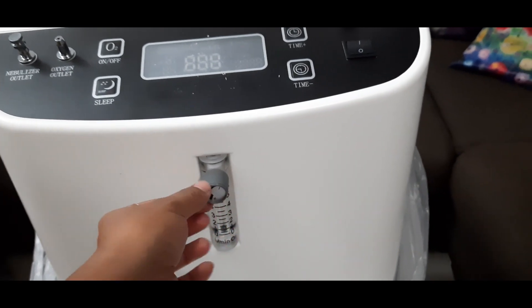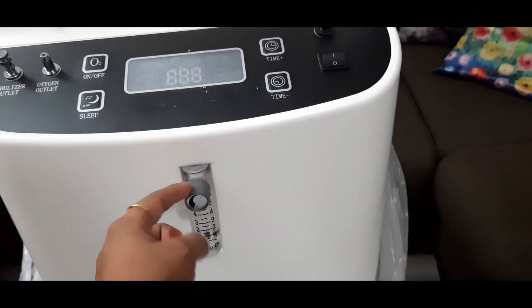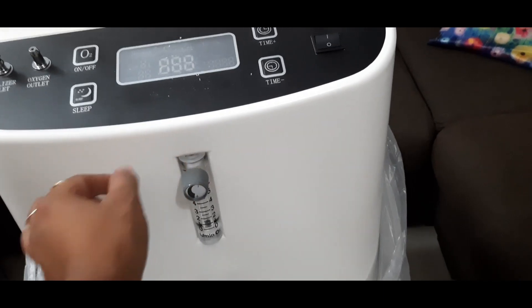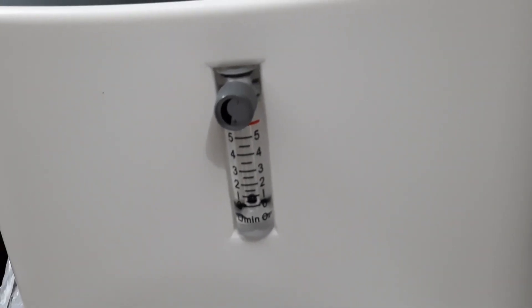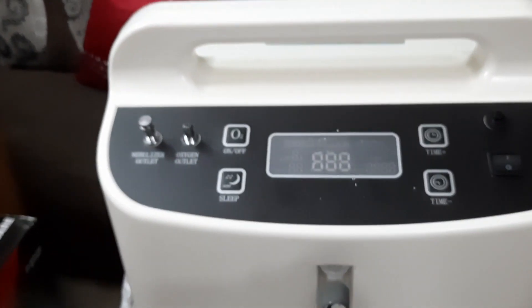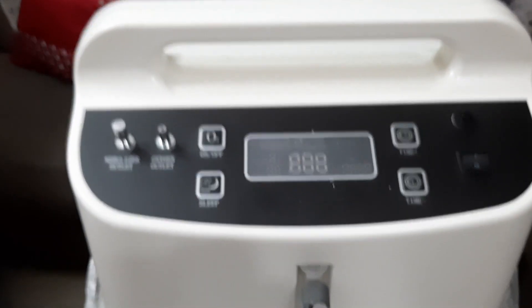With this measurement jar, we can adjust the volume per minute to any number of liters using the knob — we can increase and decrease. The maximum is 5 liters. One important thing is the power supply — we have to use an inverter along with this device.